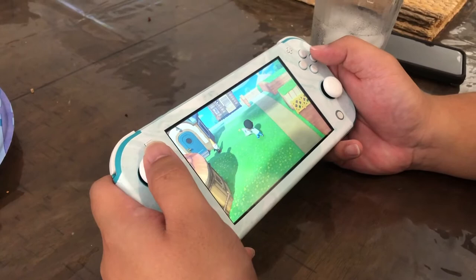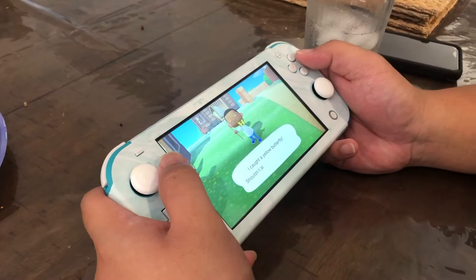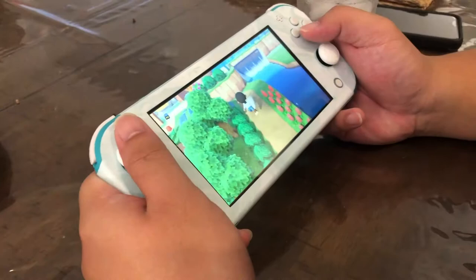Look who joined the Animal Crossing bandwagon. She forced me. Yeah, so I made Ant an account just so we could put our houses together up at the top of my island because I thought that would be cute. But now he is... addicted? He says he's not addicted, it's his first time. Well, he's trying.